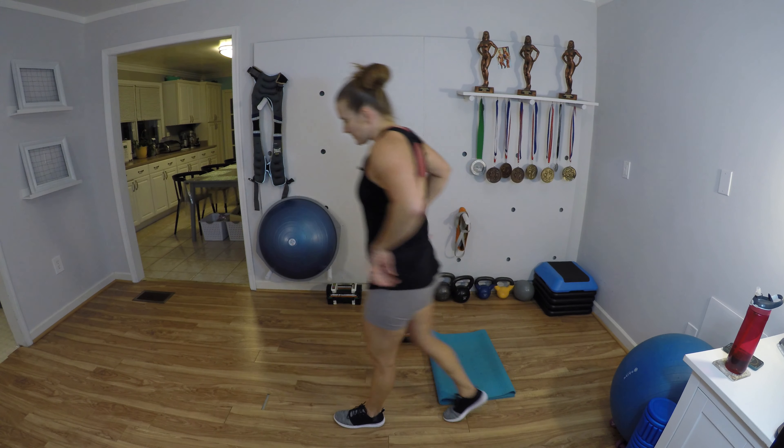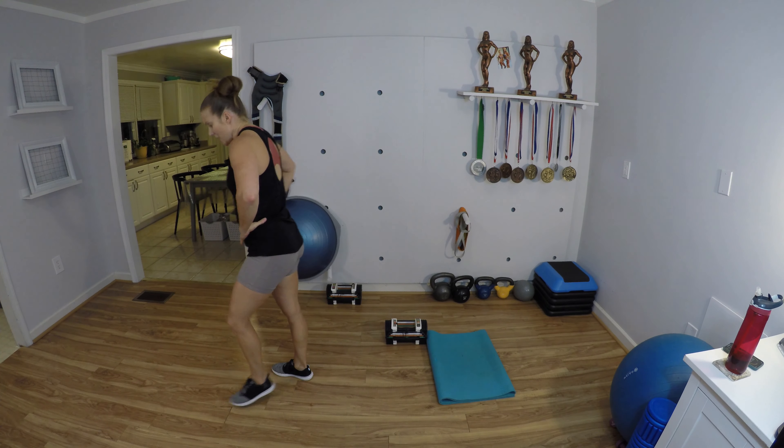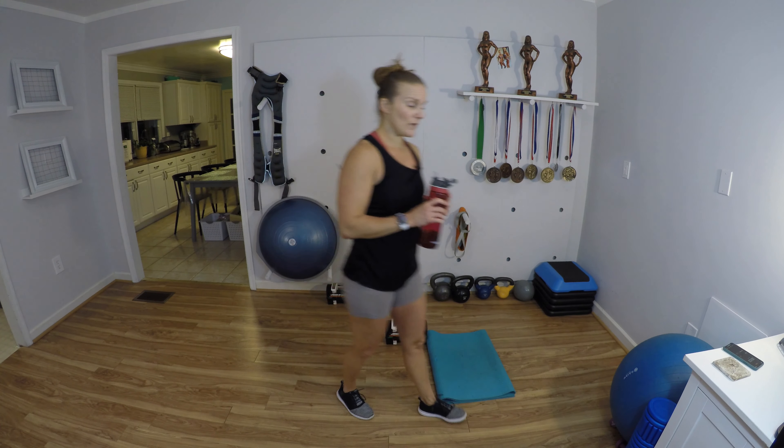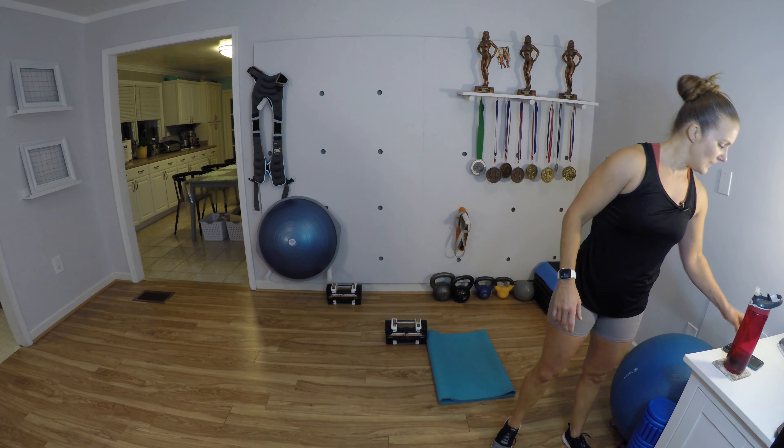Hey, listen — beginners, 30 seconds of rest isn't a lot of time. If you need a little extra time to recover, pause the video and give yourself another 30 seconds. Nothing wrong with that — time it though, don't hang out for 10 minutes. We don't want you getting demotivated and walking away. Time yourself and then join us. This is our last set of these — you got it, I know you do.